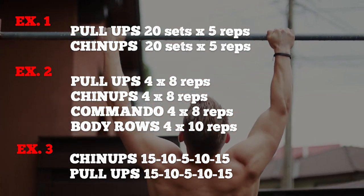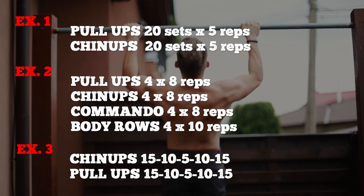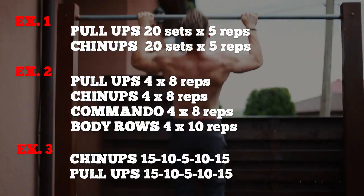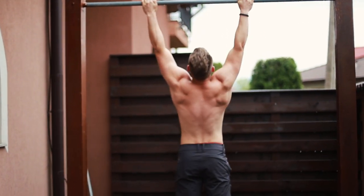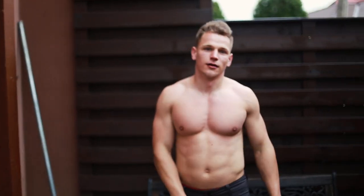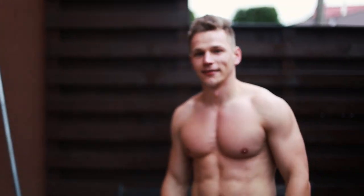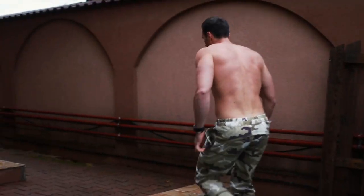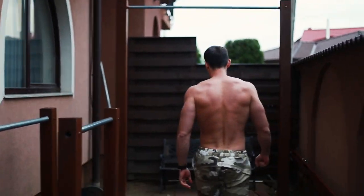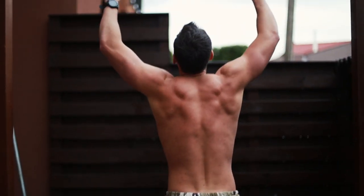Three workout examples — adjust the sets, reps, and rest, but it's a good workout structure for a week. Adjust and make it fit your own particularities. Anything else belongs more to your character and personality: patience, discipline, consistency, and passion. Respect this recipe and you should reach those 20 unbroken pull-ups in a few months, or over a year perhaps for someone who struggles with 2-3 pull-ups at the moment. Only time and how perseverant you are will decide.